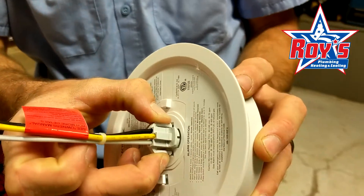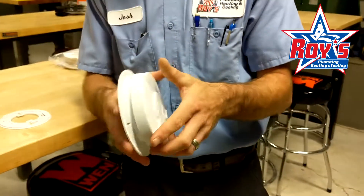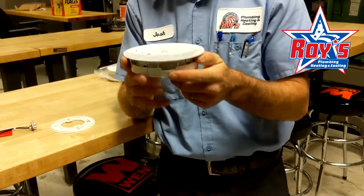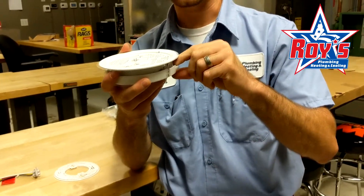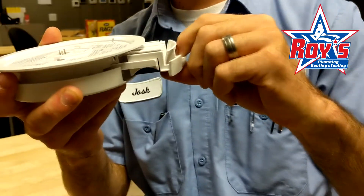If you just depress the sides here, this will come right off and then you can hold it in your hand if it's easier. You can also leave this unit attached to the ceiling and change the battery through the battery tray on the side here that pulls straight out.